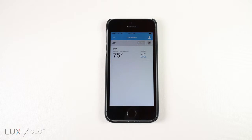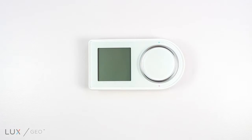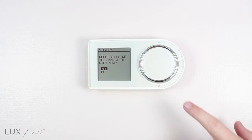To add an additional thermostat, click the plus sign in the upper left corner. Next, turn on your new thermostat and follow the series of on-screen prompts.